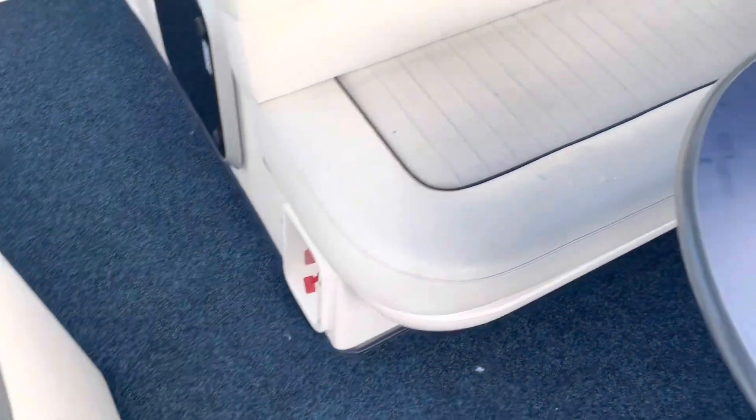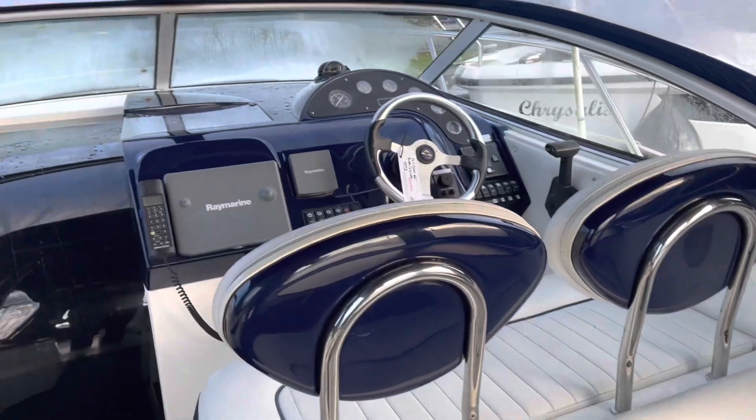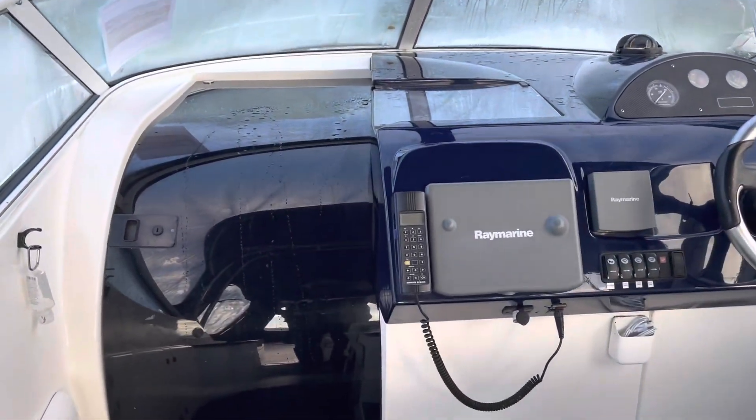The carpet's all in good order, upholstery is tidy — no major rips or tears or anything like that that I can see. It's all very nice. Right, into the cabin.